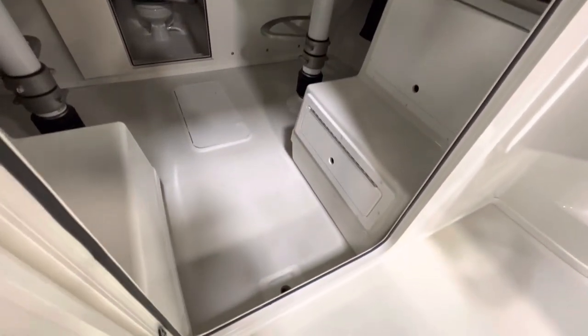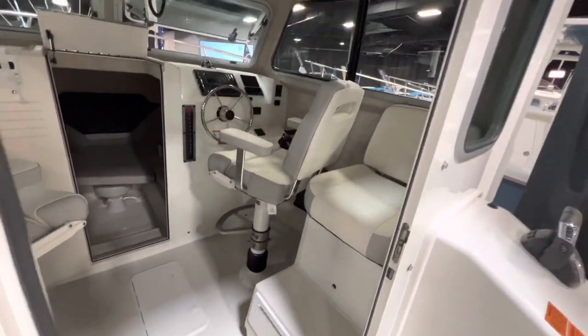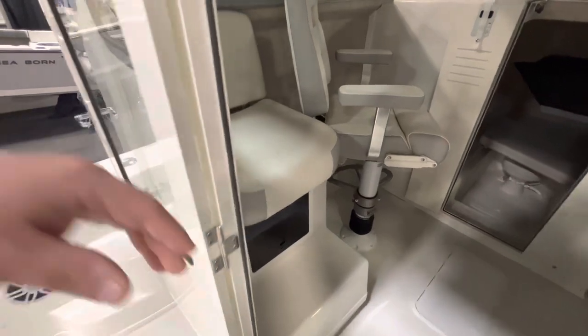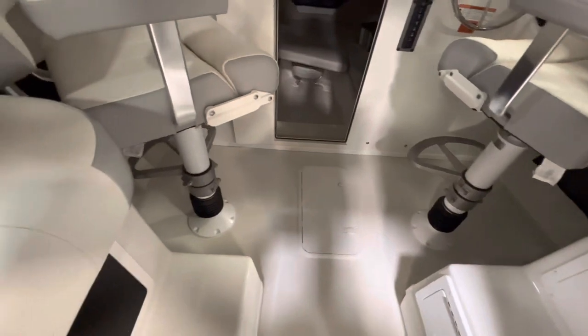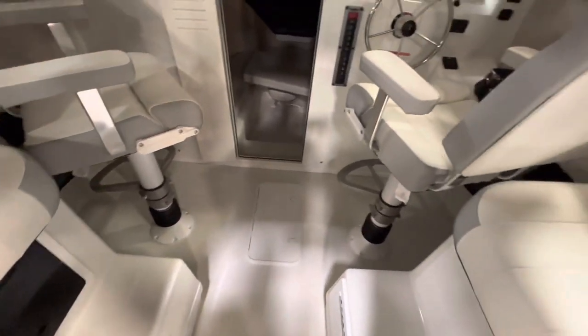They've really taken away the deep step-in on a 25-footer over the years. Two high-backs and then two deluxe helm chairs — I have the C-Suspension bases on both of these, so that's going to help you with shock absorbing.